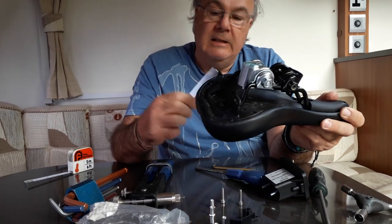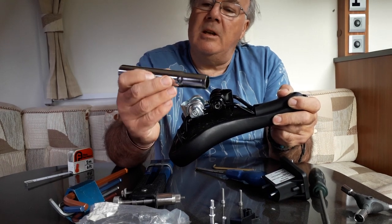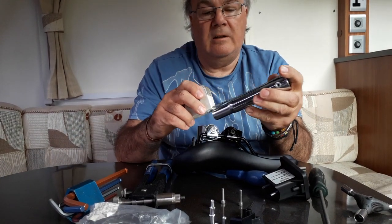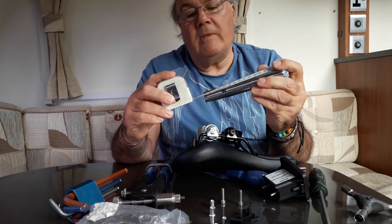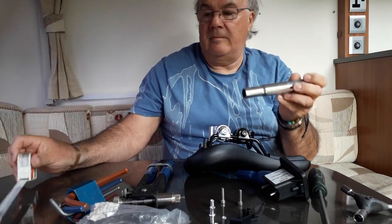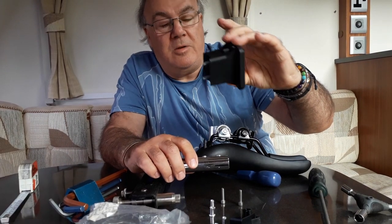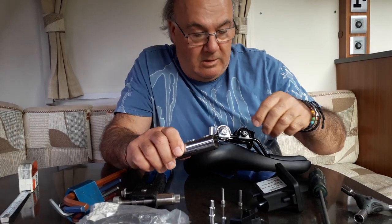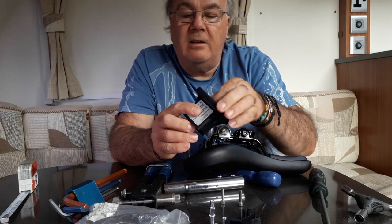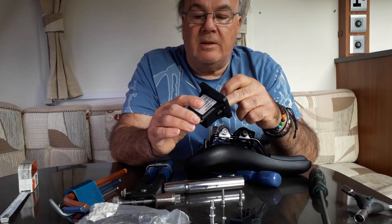The first thing you need is a short standard bicycle chrome steel seat post — I think this one is over 150 millimetres long. You also need a standard Brompton front luggage block. This kit comes with socket head Allen screws, but the ones supplied in the kit won't be long enough for this modification.